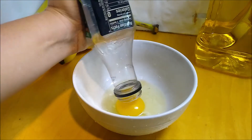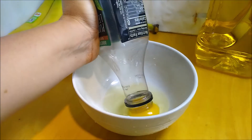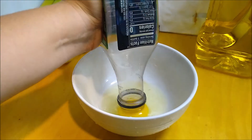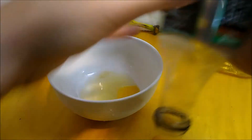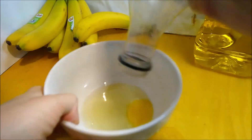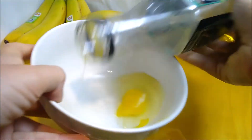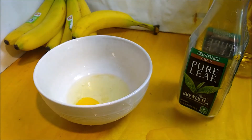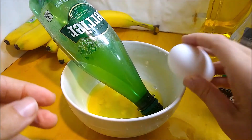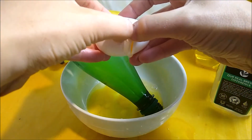You can see how this is working. Theoretically, you can suck up the yolk and separate it. Let's try that again. Remember, your experiments don't always work perfectly. More egg. I suppose I'll be having scrambled eggs for breakfast tomorrow.